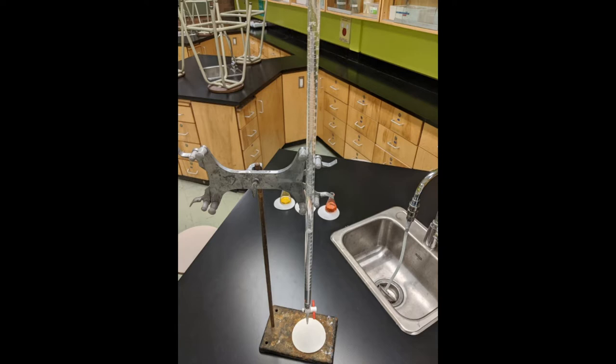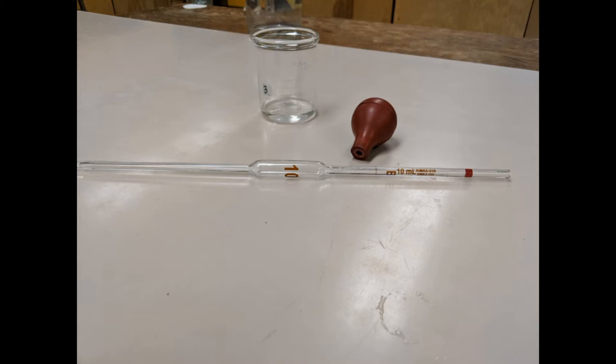Here's our setup for pipetting the sodium carbonate into our Erlenmeyer flask. We have three things: this beaker is containing the sodium carbonate we're going to use, this pipette is what we'll measure out the 10 milliliters with, and this bulb goes on the top. Just like when you suction anything up, you squeeze it and suction up the liquid.